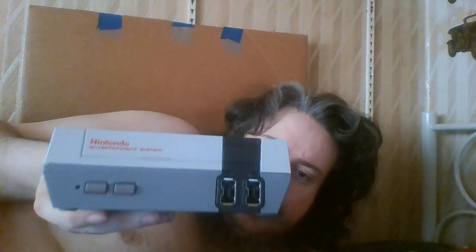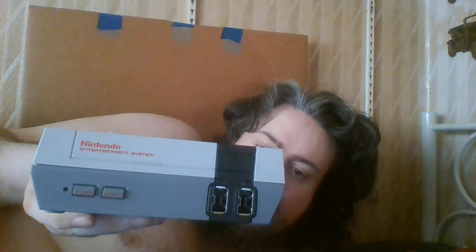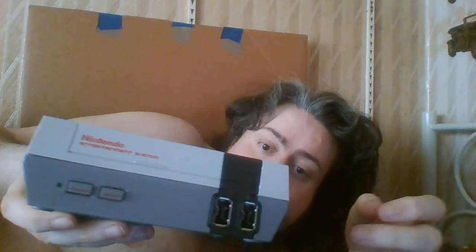I wonder if when I plug it in, it works by pressing the power button to turn it on. It will be interesting to see. That's the console there — the little mini Nintendo.